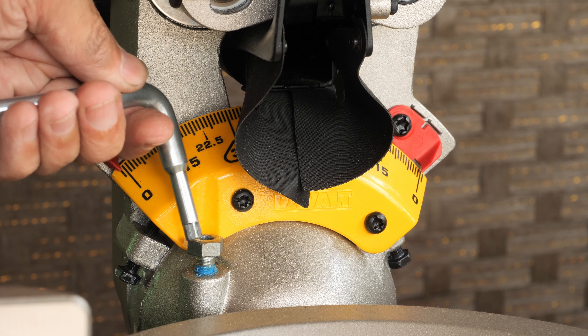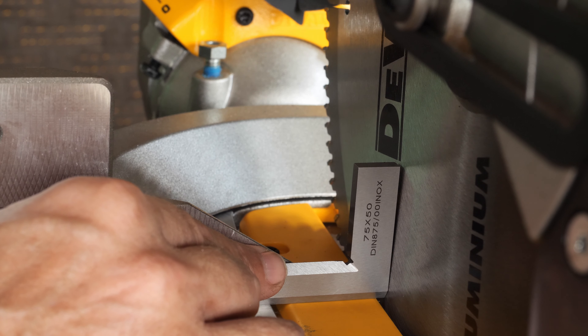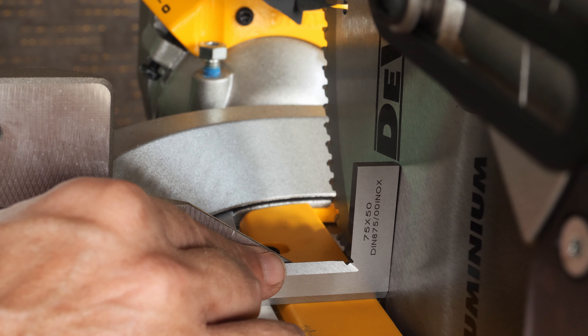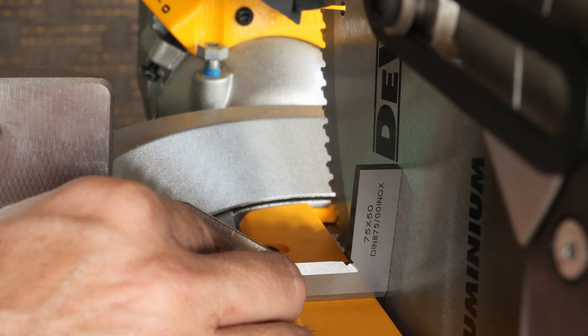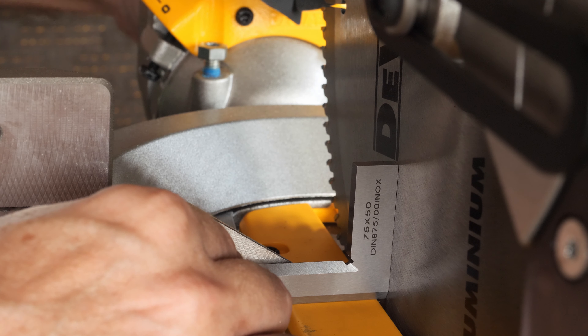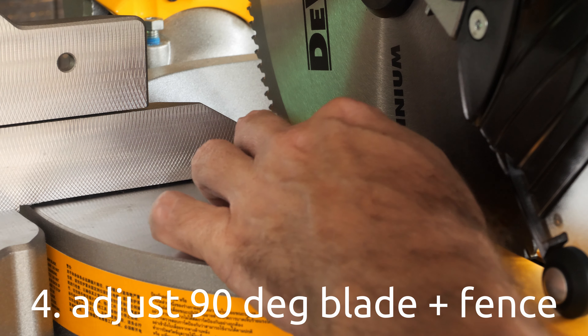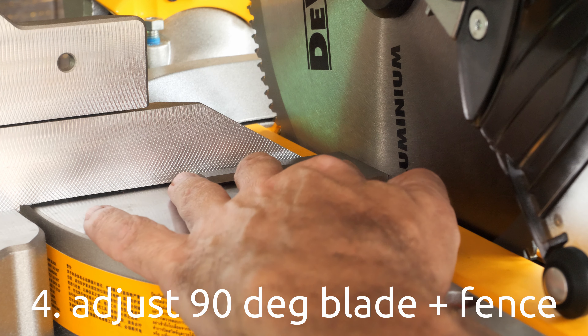We correct it and get very close — yes, I think we are on the money now, that's perfect. I'm going to lock it in this position using the same knob at the back. We verify that by pushing the square to the fence and to the blade — in my case it seems to be perfectly 90 degrees.